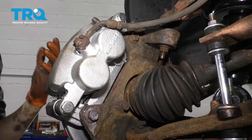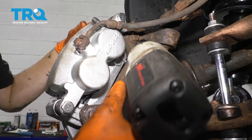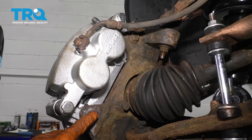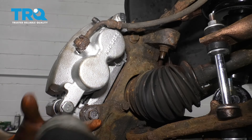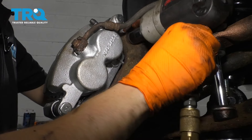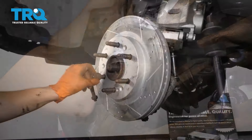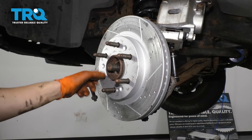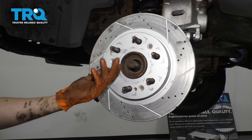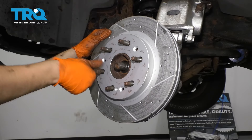The next step is going to be to remove the brake caliper and its bracket from the knuckle. I have a lug nut on the studs holding the rotor just in case that wants to come off. Take off this 18mm bolt as well as this one up here and that will release the caliper with the bracket. With the caliper out of the way, I'm going to remove my safety lug nut and then take the rotor right off. If your rotor doesn't want to come off, put a lug nut back on and tap it off with a rubber mallet.